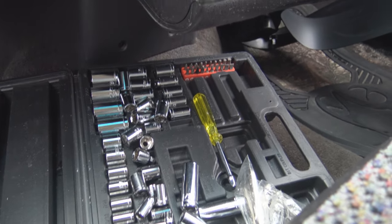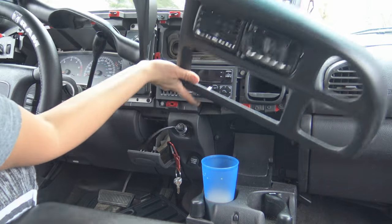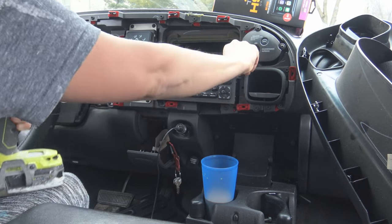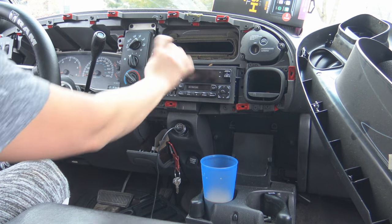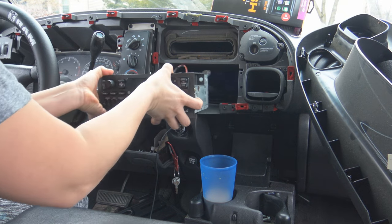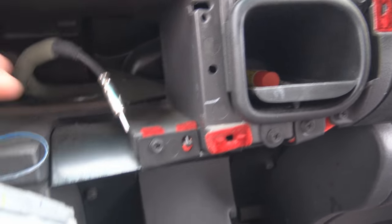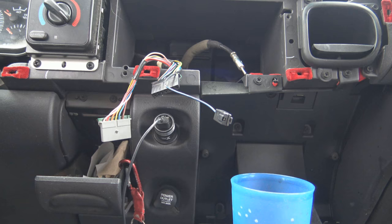You're gonna need is a socket set, we got some wire nuts. As you can see, I kind of got the dash all apart. We're gonna take off these two bolts right here — a drill would work out a lot better if you have one. So now we got the stock dash off. We're gonna slide the stereo out, unhook the antenna, pull them off, pull them out, and you can simply just pull it out like that.